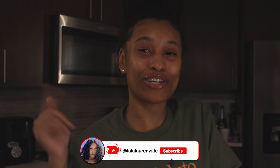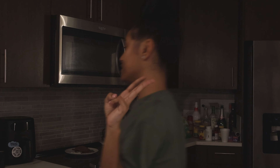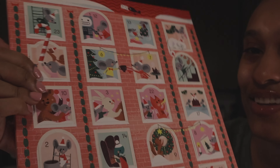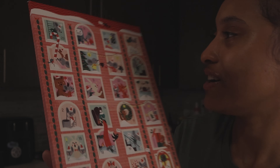Thanks to everyone that's subscribing. If you haven't subscribed already, make sure you go hit that subscribe button and let's get right into the holiday countdown. It is the third day of December, and since it's Day 3, I gotta find what's the special chocolate.